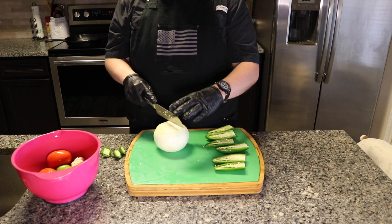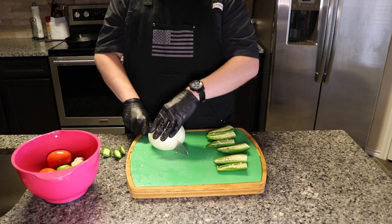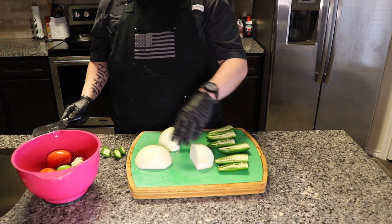You can quarter these onions — I was probably going to just half it for this video, but you know what, let's just quarter them. I feel like if you have more surface area of roasting and char, it makes the salsa a little bit better.